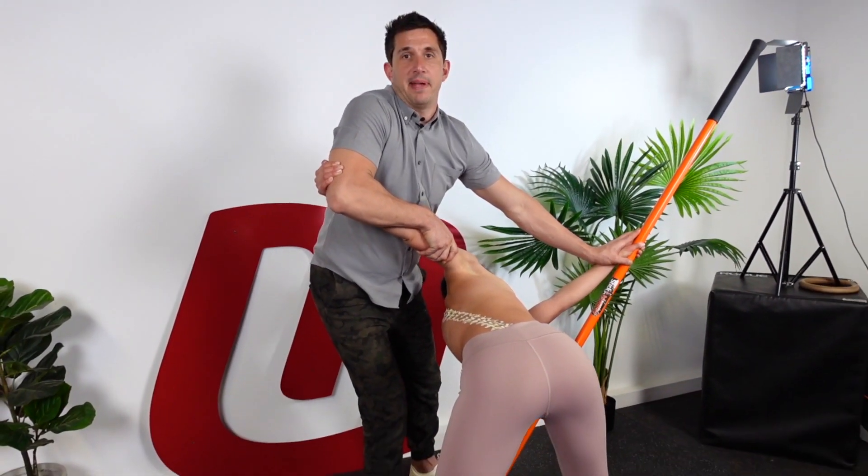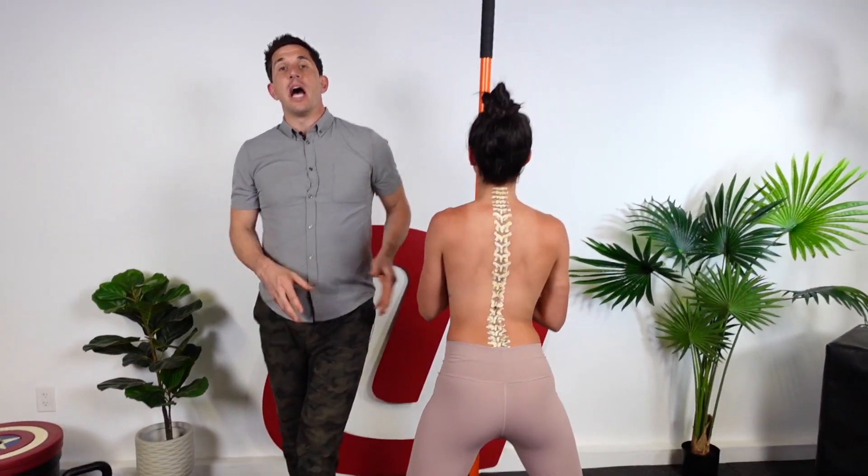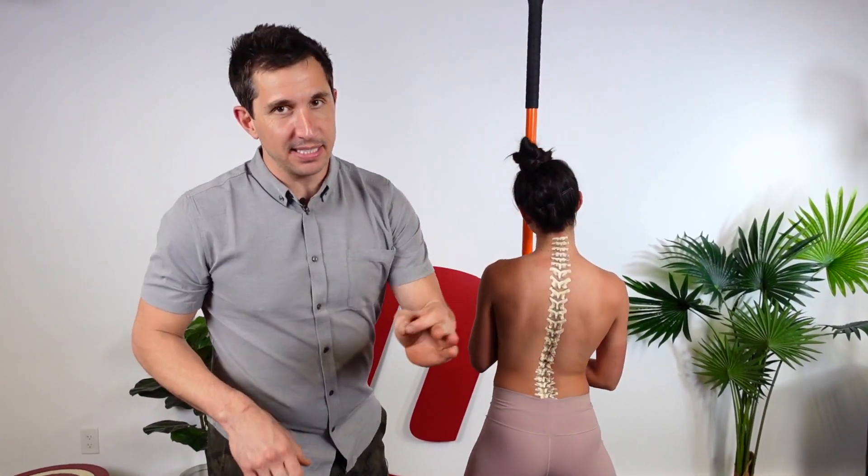All right, this is the ultimate upper back rotation mobility exercise. I'm going to show you how to get into it. It's complex, it's going to take you a few times, but it is going to be worth it. Here's what you're going to do.